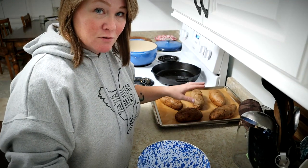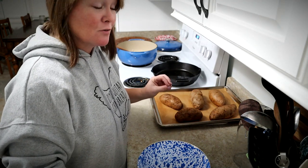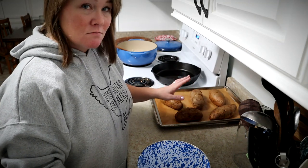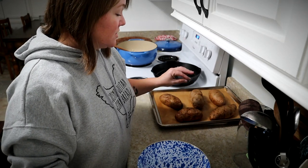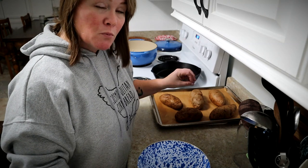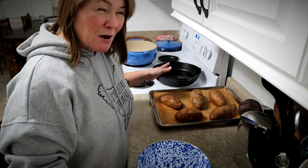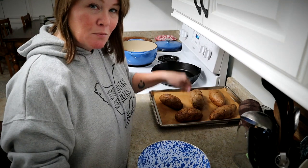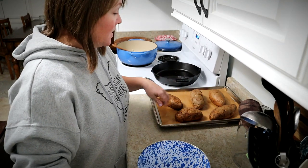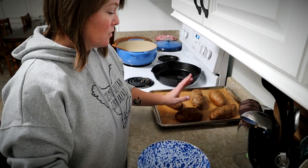Normally when I make this soup I bake the potatoes well in advance because you need them to cool down so you can handle them. You could actually bake them the day before and just stick them in the fridge. To bake them, I just washed them, dried them, rubbed them with a little olive oil, poked some holes in them, stuck them on a baking sheet at about 400 degrees for an hour or so until the thickest potato can be poked easily with a knife.